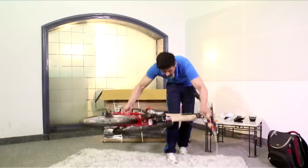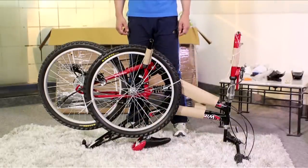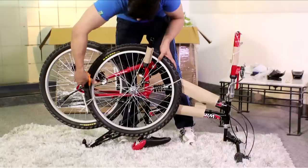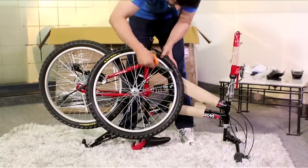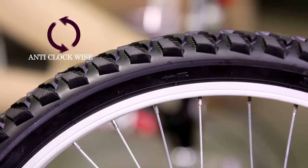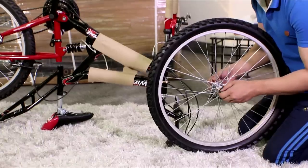Now hold the bike, flip it around, and place it ensuring it's firmly balanced on the handle and the saddle. Cut the strings using a scissor and take out the handle carefully placed behind the crank arm. Note the arrow on the tire — hold it in the anti-clockwise direction to fix it, as the cycle is inverted.